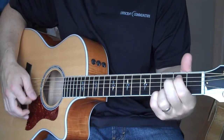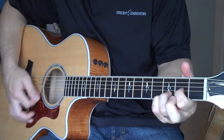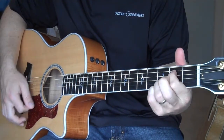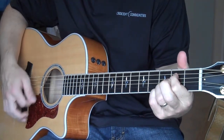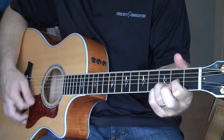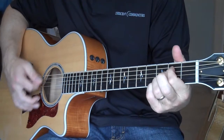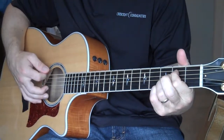Back to D — remember? To E minor. To D. To E minor. To D.